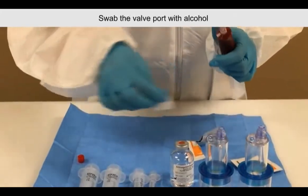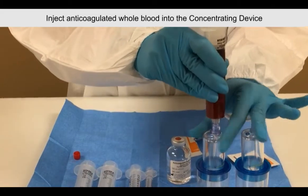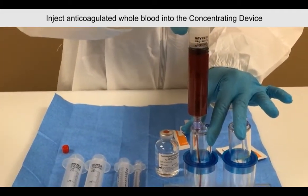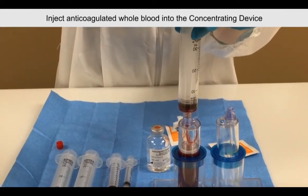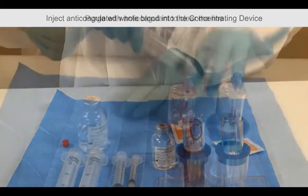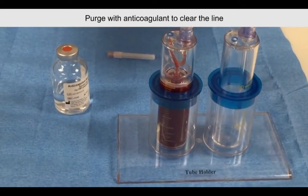Swab the self-sealing port with sterile alcohol and inject anticoagulated whole blood into the concentrating device. You can purge the device with anticoagulant to clear the line.